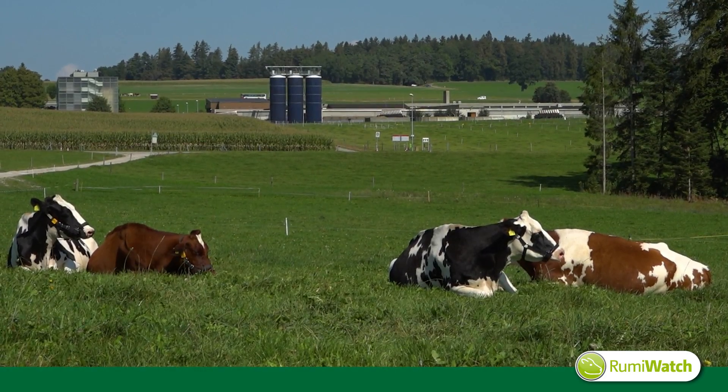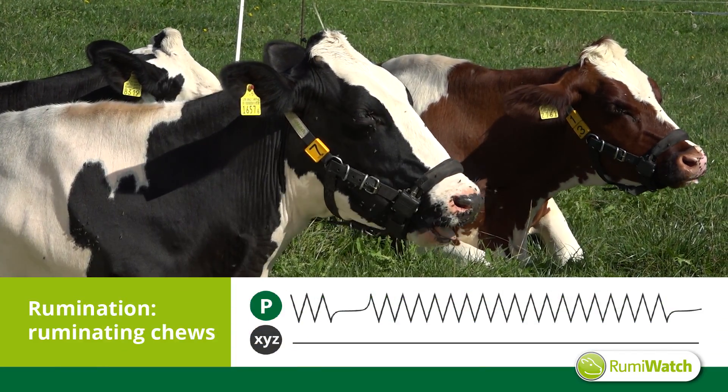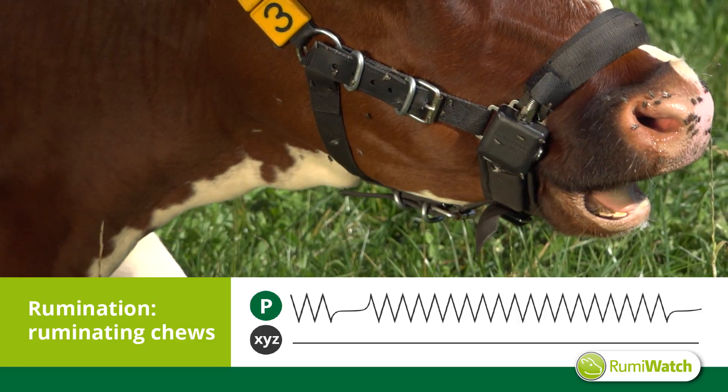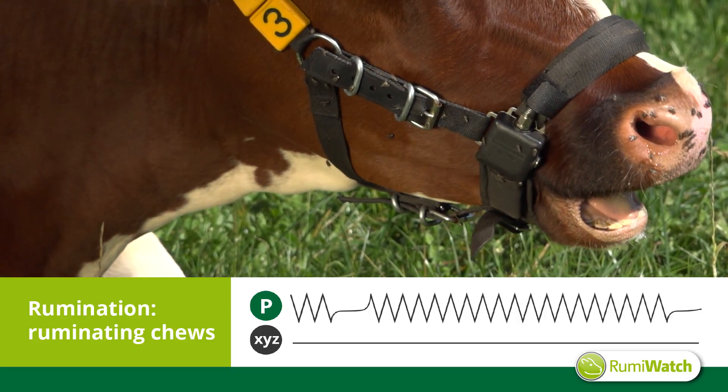During the rumination process, the jaw movements are totally different. The slow and rhythmic movements with disruptions for regurgitating a new bolus characterize the rumination behavior.